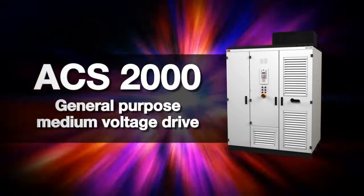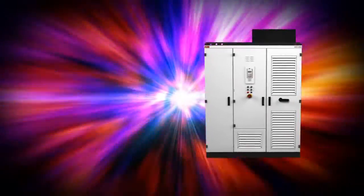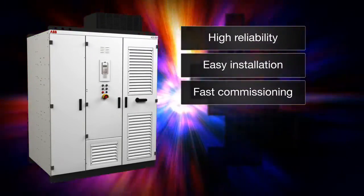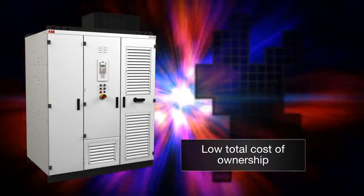The ACS 2000: a simple and reliable motor control solution. A general-purpose medium voltage drive designed for high reliability, easy installation, fast commissioning, and efficient maintenance, reducing the total cost of ownership.